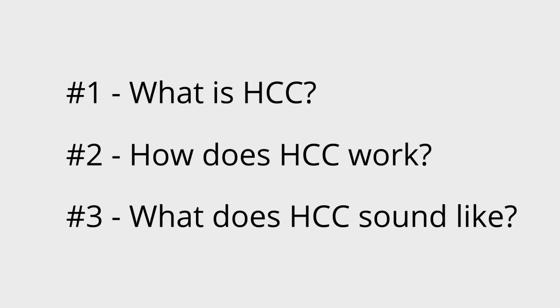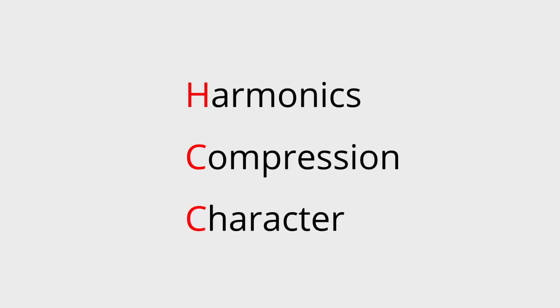For the rest of this video, we'll go over what HTC is, how it works, and what it sounds like. HTC stands for harmonics, compression, and clipping character. We use some custom tapered controls to make it possible for you, the player, to fine-tune these three core aspects of the tone with just a turn of a single knob.